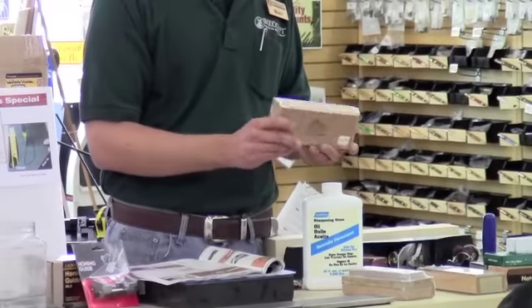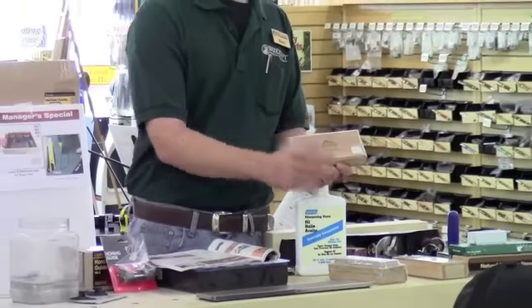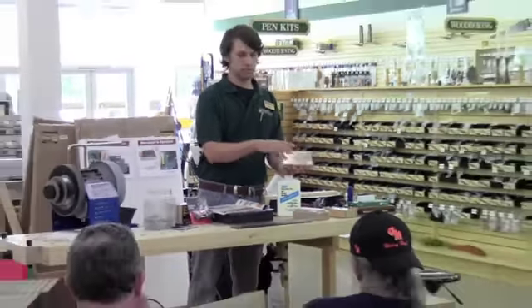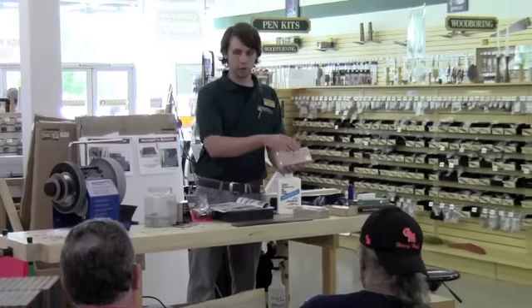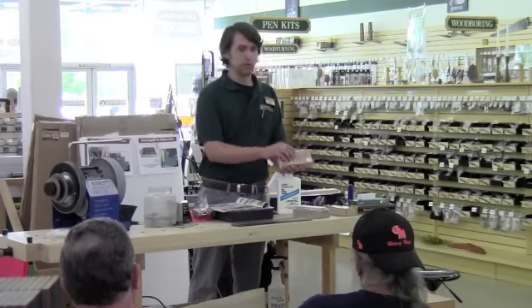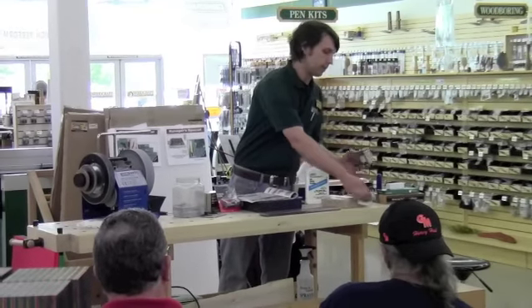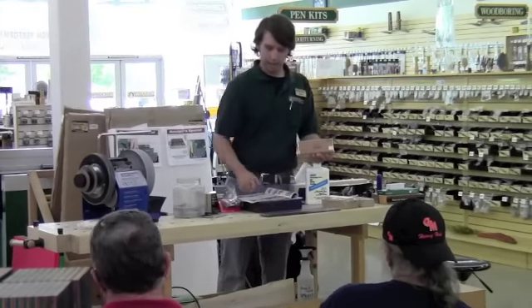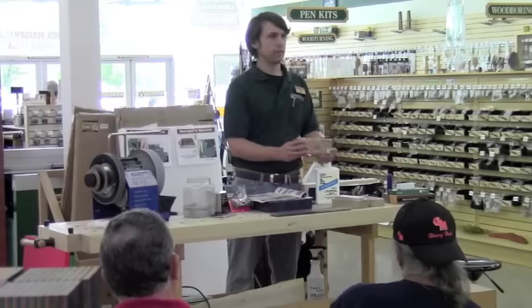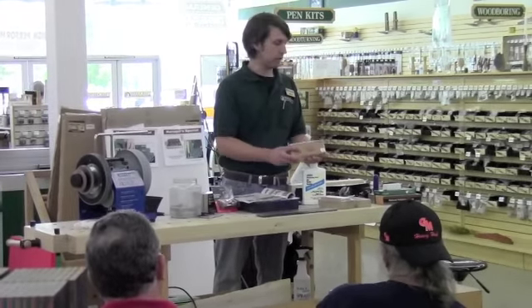The next one is a soft Arkansas stone. This is going to be not as soft as this one, but still for your primary sharpening, it's going up to about 1,000 to 1,200 grit. And then this is what they call the surgical black — this one is about 4,000 grit. This is a very hard stone, for your final polishing and honing of your blade.